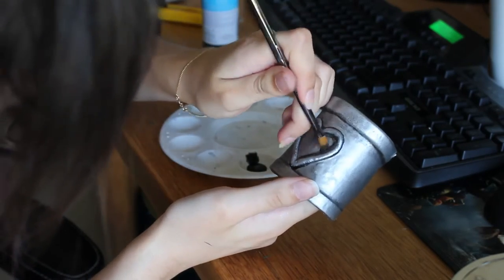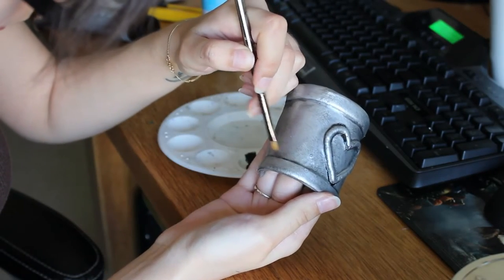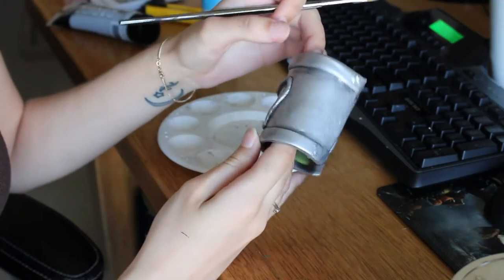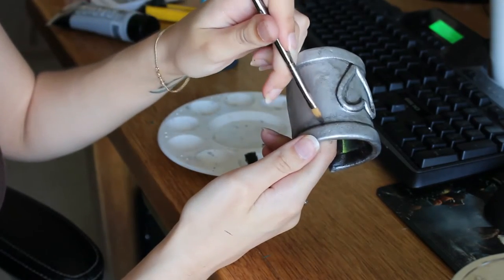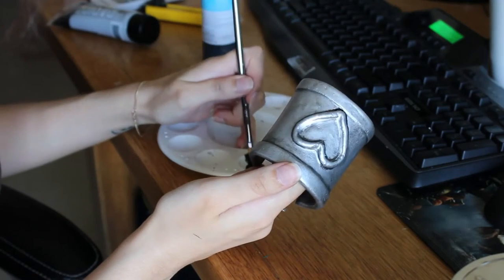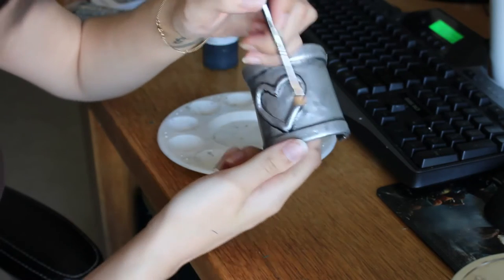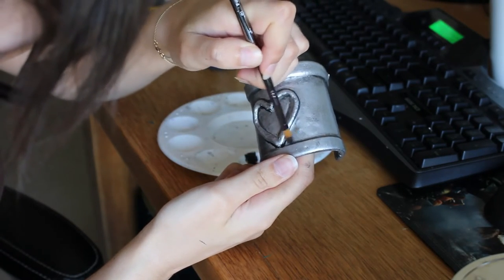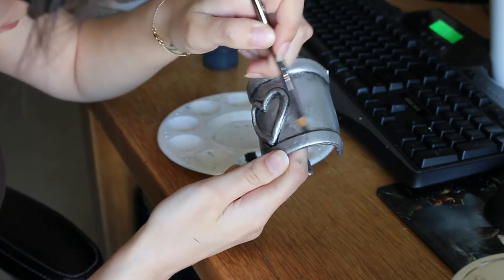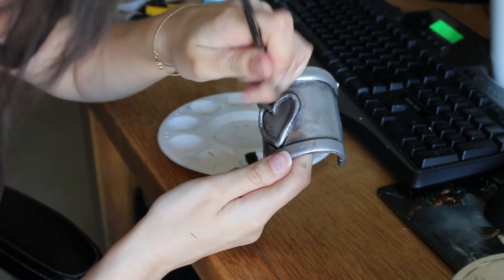I like to use my fingers a lot to smudge the paint around so that it doesn't have a hard line but more of a faded look. The less paint you have on the brush the better when you want to rub or smudge it. Use your hands where you need to, go over parts multiple times until you have the desired look. I'm painting black in all the creases and then feathering it down just a little bit. It doesn't have to be completely even — in fact it's better if it's not.